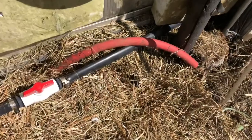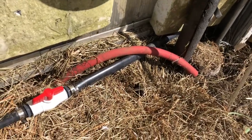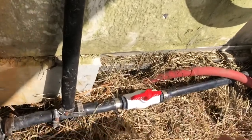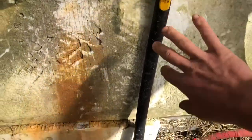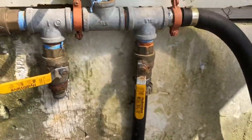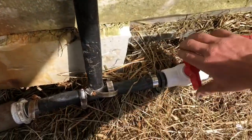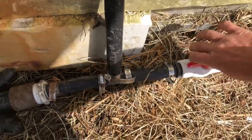We have our line in from the fertigator setup right here. If I want to just irrigate with water, I can do that by turning this off and turning this other one on. But I'm going to be fertigating right now, so we're going to turn that on.